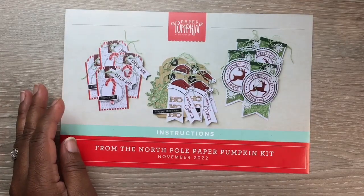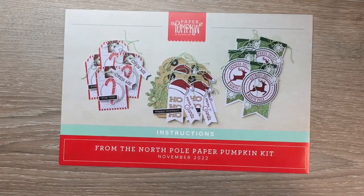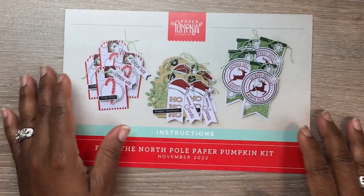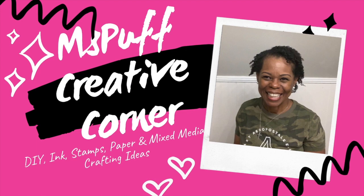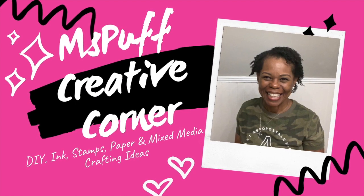Welcome guys, today I'm going to be sharing with you the November 2022 Paper Pumpkin kit by Stamping Up. If you're interested in seeing that, please do stay tuned. For those of you new to my channel, my name is Claudette with Miss Puff Creative Corner.